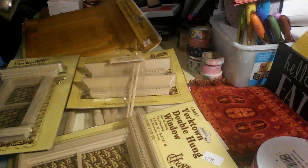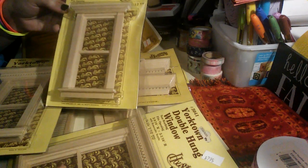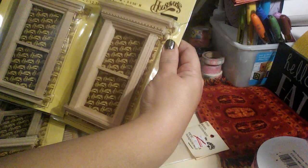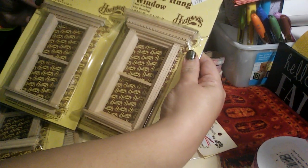Then along with that, this one is a traditional non-working window. It doesn't have all those decorative notes. As you can tell, it's very plain and simple compared to that one.